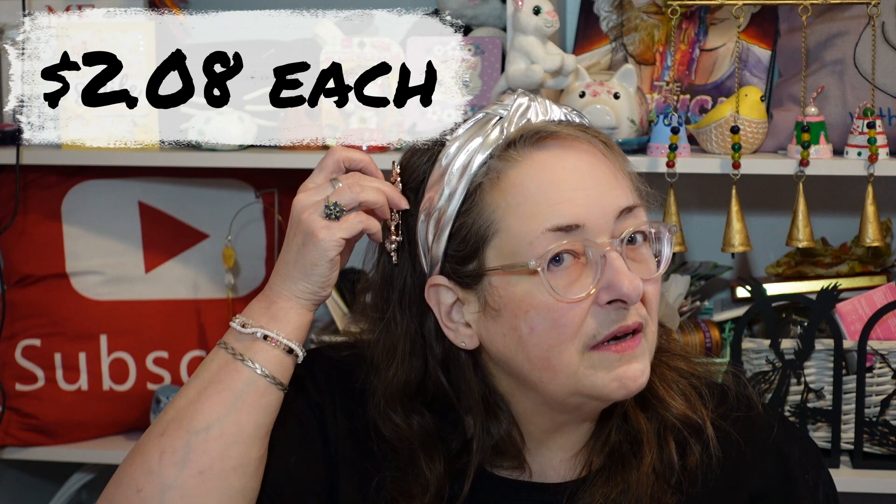My hair is super thin — I wouldn't be able to wear these, but my mom will be able to because she has thick hair. So those are really pretty. She's got two of those, and it looks like she got two of these as well. I wonder if she got one for her and one for me. They're exactly the same, so I'm just going to show you one.